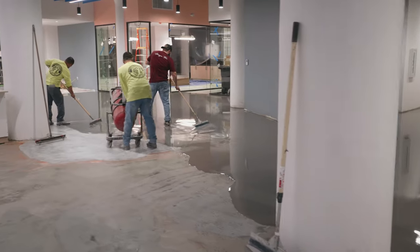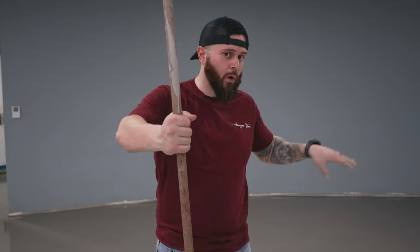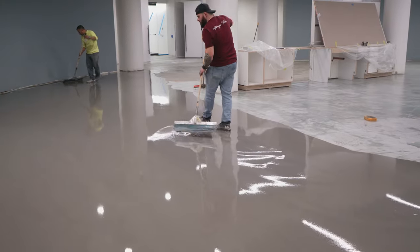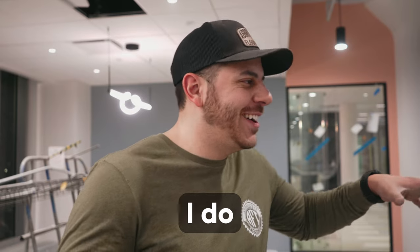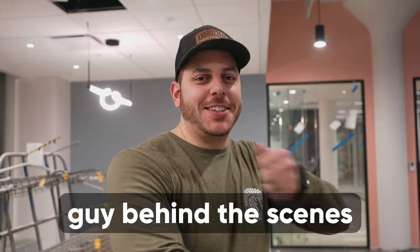The most important thing doing any self-leveling job is keeping a wet edge. Right now this is a very wide span, so we're marrying everything together and continuing the wet edge going back. We're playing a little game of catch-up and then we're gonna keep bringing it back as we catch up with that line. Contrary to what you might think from the video, I do know how to use these tools — I'm just the guy behind the scenes pulling all the strings.